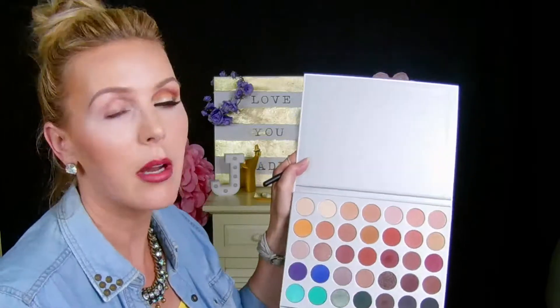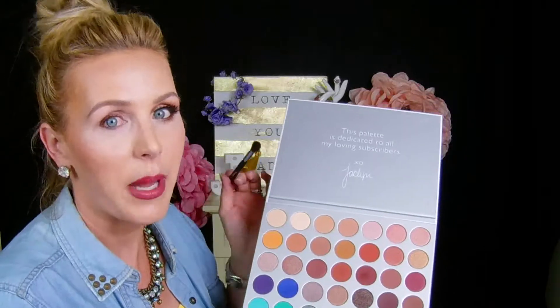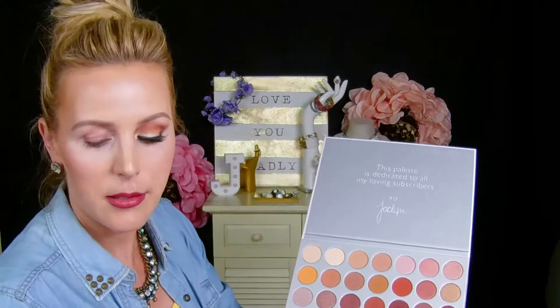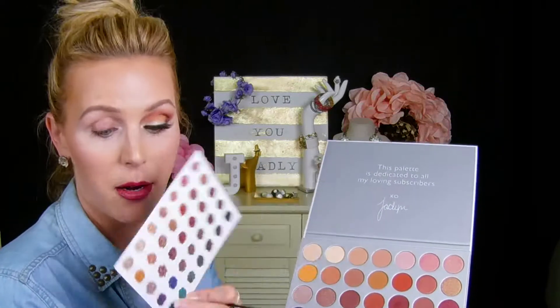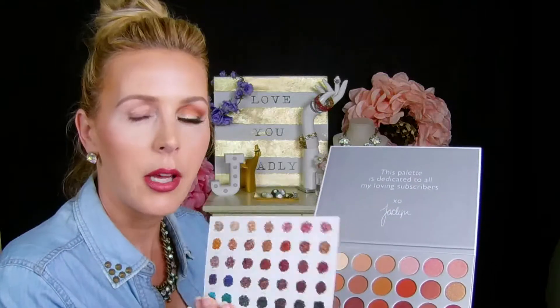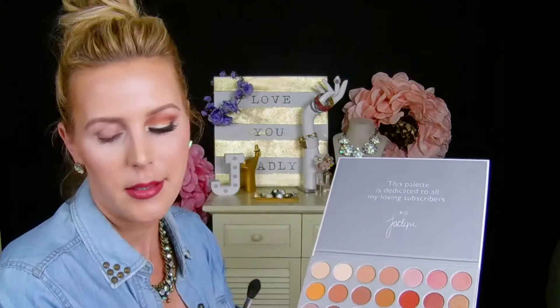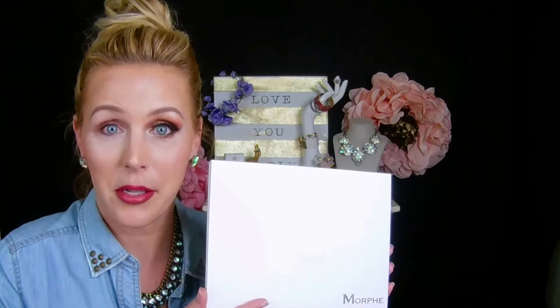I really wish the shade names were printed on the face of the palette, but I do understand because the palette is very affordable that they don't do those extra things. They include this guide with the palette so you can actually tell what the names are on each one. It's kind of like when you're eating chocolates in a box and you don't know which one's which, so you have to look for the guide. We are going to just start right now.